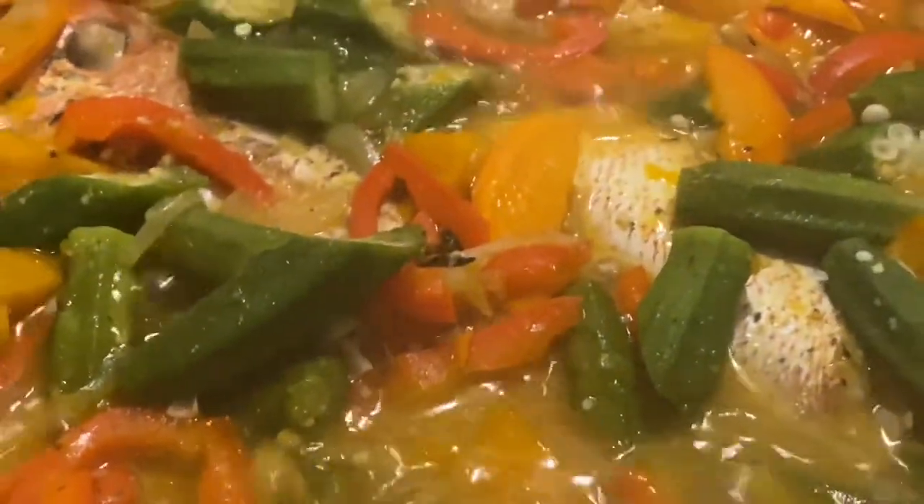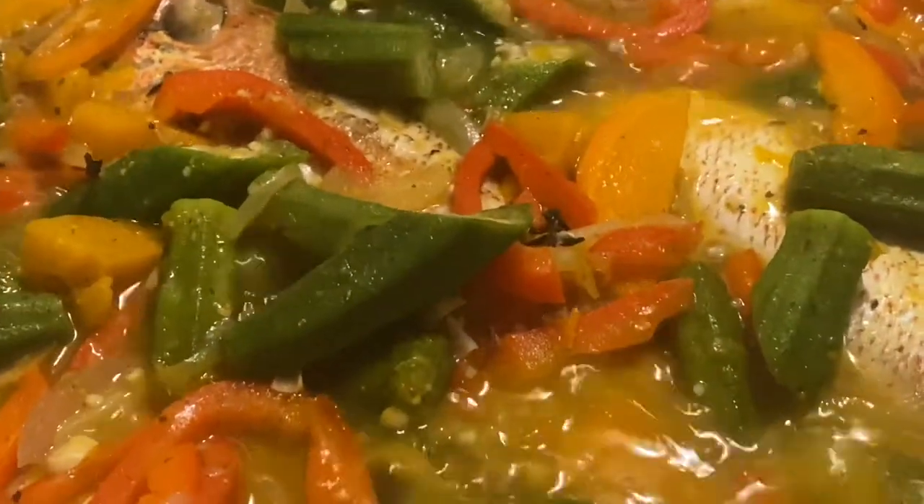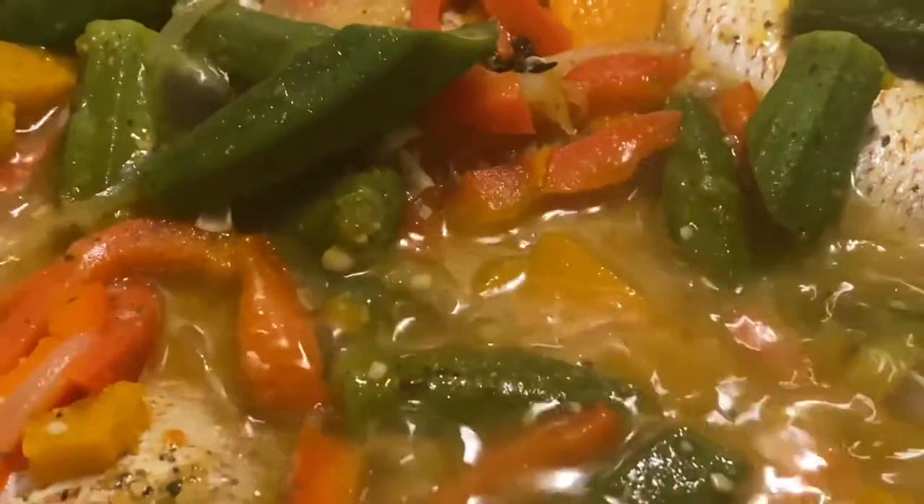The fish is cooked, okra is cooked — not too soft, not too hard, just right. The vegetables are cooked. This is done.